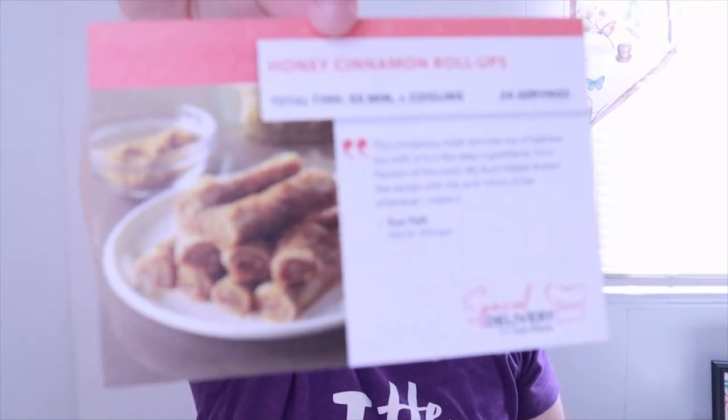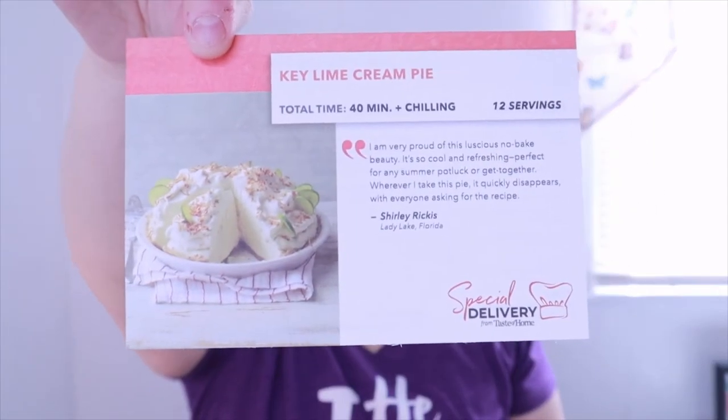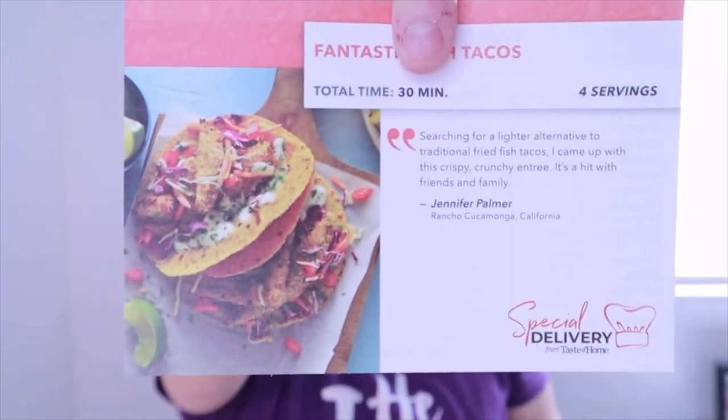With every box they also send Special Delivery recipe cards with additional recipes. This set includes Honey Cinnamon Roll-Ups, Key Lime Cream Pie, Chunky Potato Leek Soup, Skillet Steak Supper, Fantastic Fish Tacos — I don't like fish tacos but you could probably substitute — Lemon Shrimp Orzo, and Country Roasted Chicken.